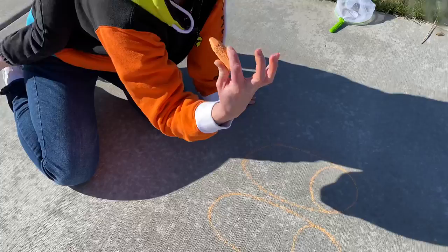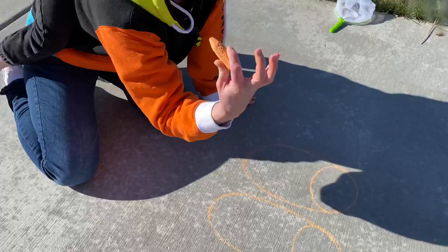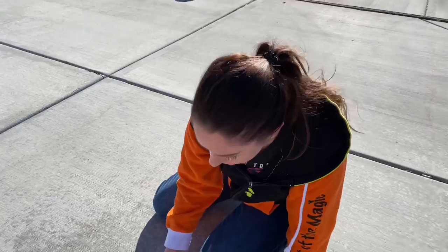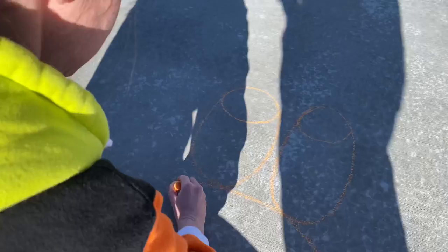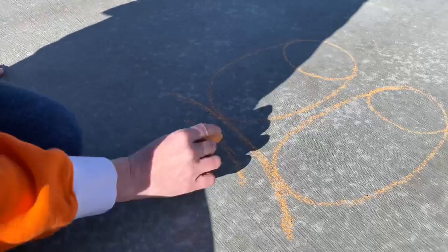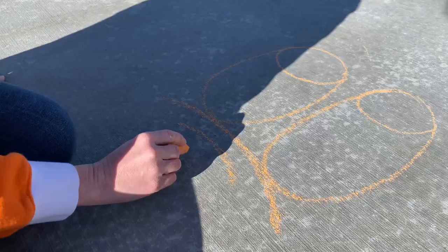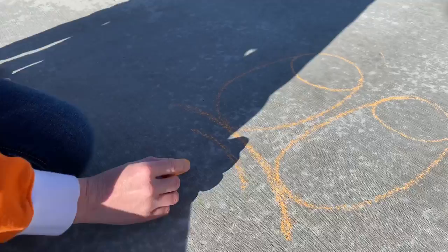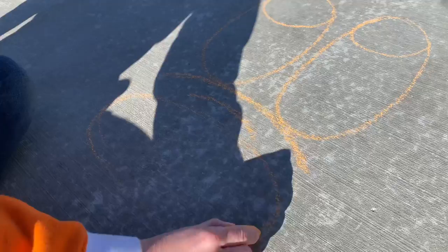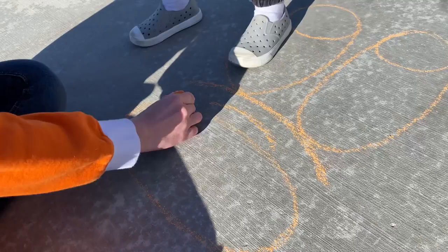Goofy has a little bit of a muzzle — he's a very controversial character, some people say he's a dog, some say he's a cow, but whatever he is, he does have a snout. You're going to do a curved line connecting your eyes, then another smaller curved line right underneath that to give it that 3D effect for the nose. Under those two curved lines, you've got a big oval underneath — that's going to be Goofy's nose, laying on its side. Then add a little circle in the middle just to give it that shine.